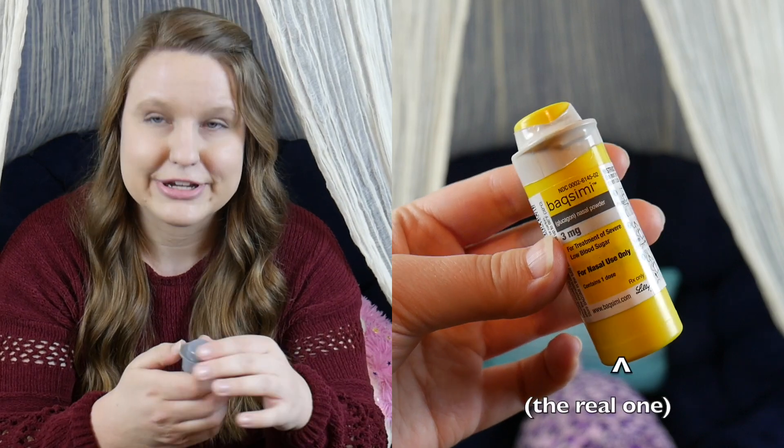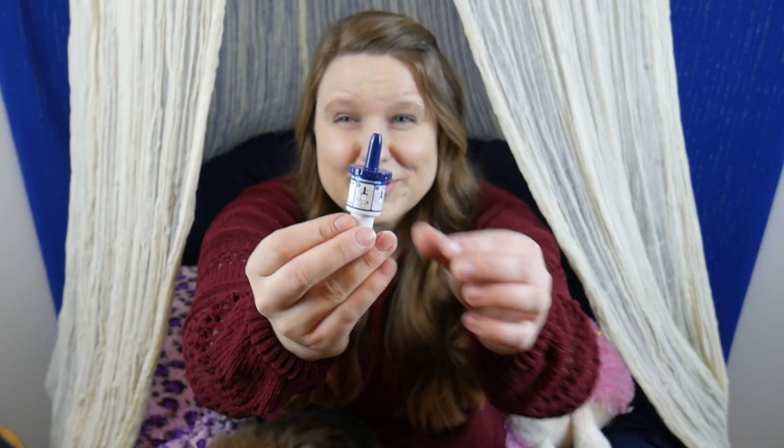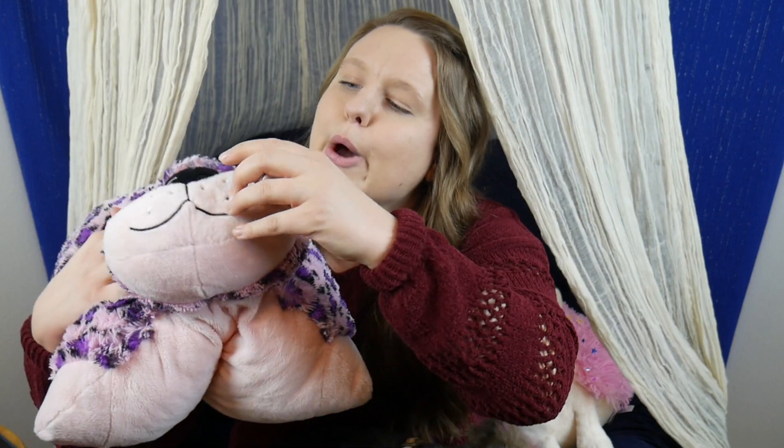The third way to get glucagon is called Baqsimi, and this is actually nasal glucagon — it goes through your nose and there's no injection. It has a little nasal applicator. You put it up the person's nose, find the nostril, and there's a little button at the bottom you push to deliver the glucagon into the nose. It's a nasal powder, so you don't have to breathe in or anything — it just puts the powder in the nose and the glucagon absorbs. A little bit easier than the previous ways.